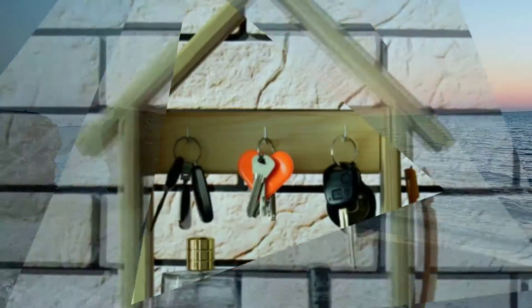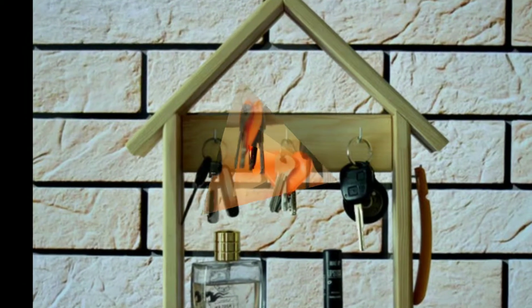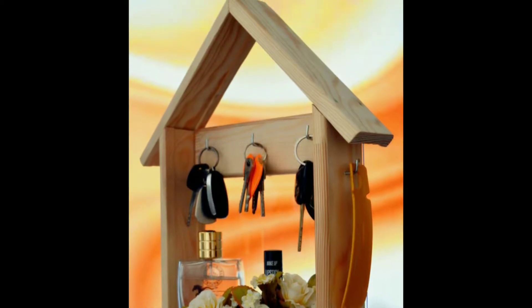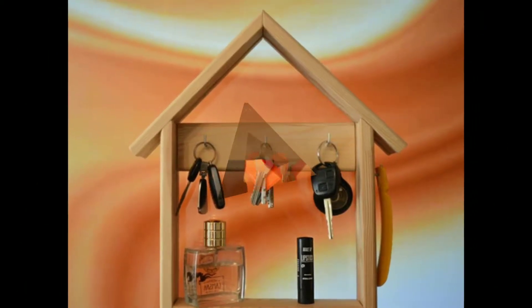If you are looking for a shelf for keys in the form of a house, we will create something special for you. The hanger for the keys will decorate your home in a special way, and your guests will see not just a shelf but its own small house.